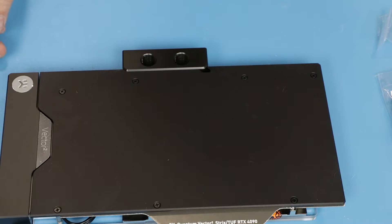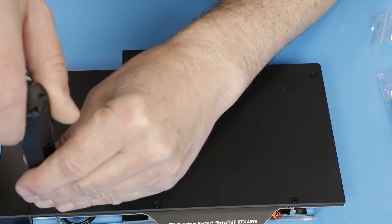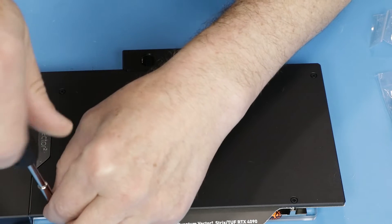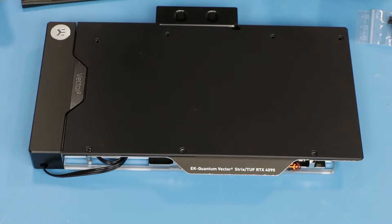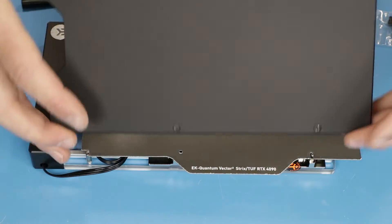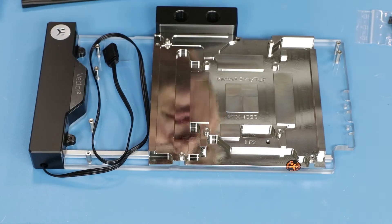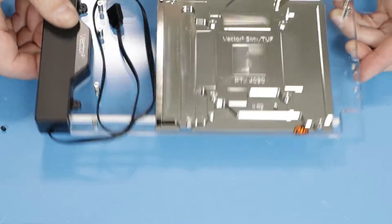The first step, traditionally, will be removing the backplate and tightening all those holes. After removing all seven screws, the backplate can be taken off. You remove the protective piece of carton and we have the block and backplate separated from each other.